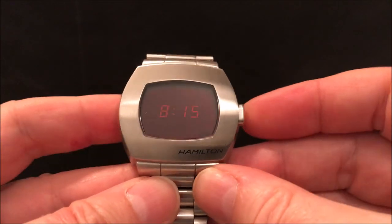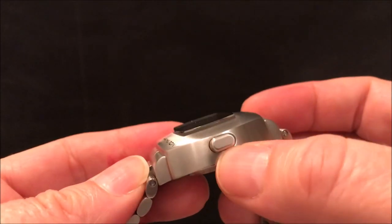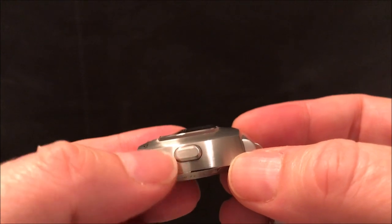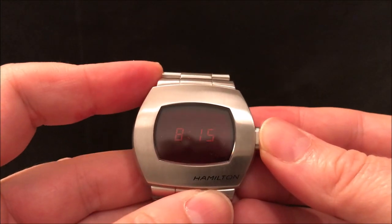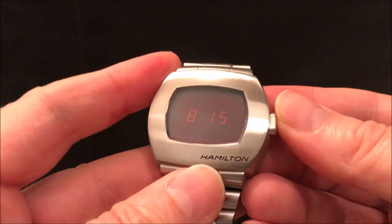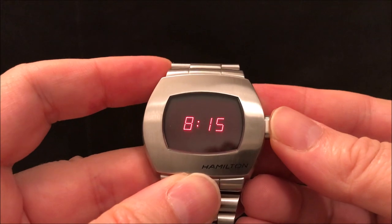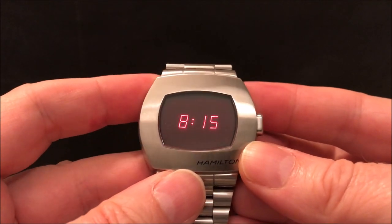It's got the same shape as the Pulsar P2, even down to the fact that the button isn't in the middle top to bottom of the case — it's up near the top. So that's echoing the feature of the original watch. It says Hamilton there rather than Pulsar.